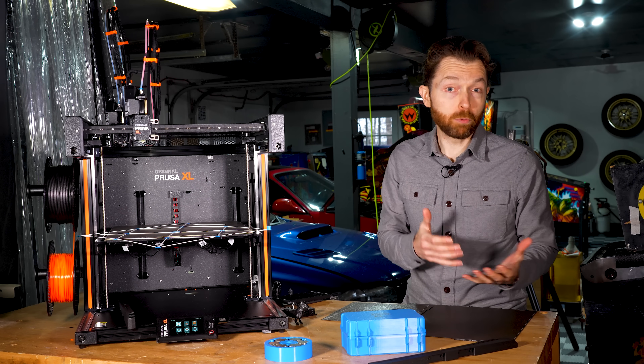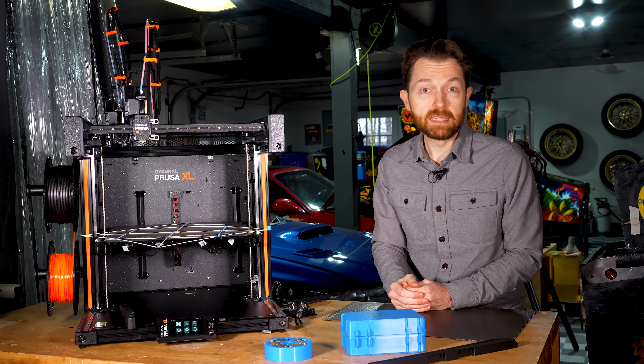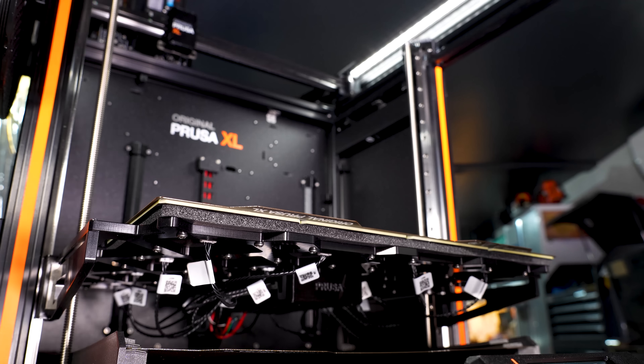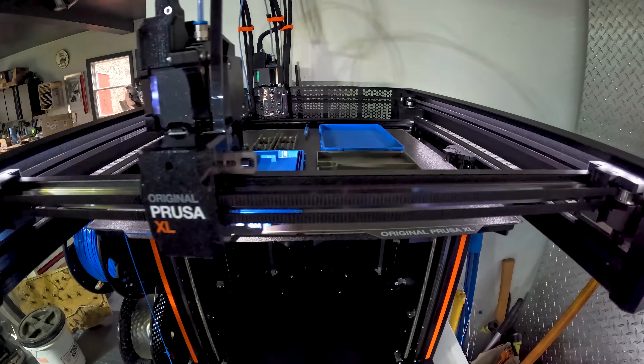But the bigger change might be in how that bed moves, or the fact that it moves at all. In Prusa's prior printers, the bed stays still and the printhead goes up or down as whatever you're printing grows. In the XL, the printhead moves X and Y, but the bed moves down as your print continues. That's because the XL doesn't have just one head, but up to five.